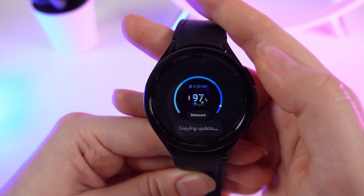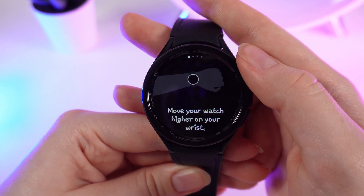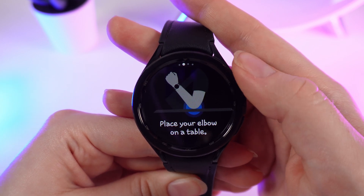We click on it and click Measure. After this, you will see short instructions on how to measure your blood oxygen correctly.